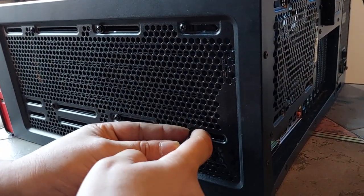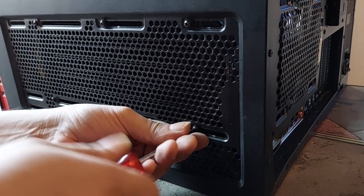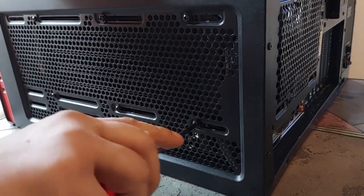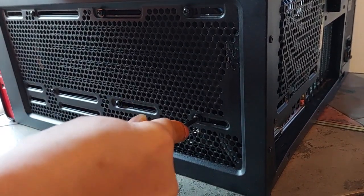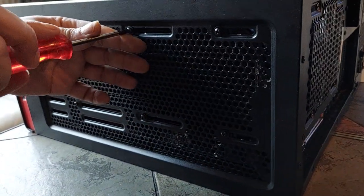Use a hex key — keep it loose for the radiator. It's inside now. This is the only way you can do it in this tower. Don't tighten too much, just like that with a little push.